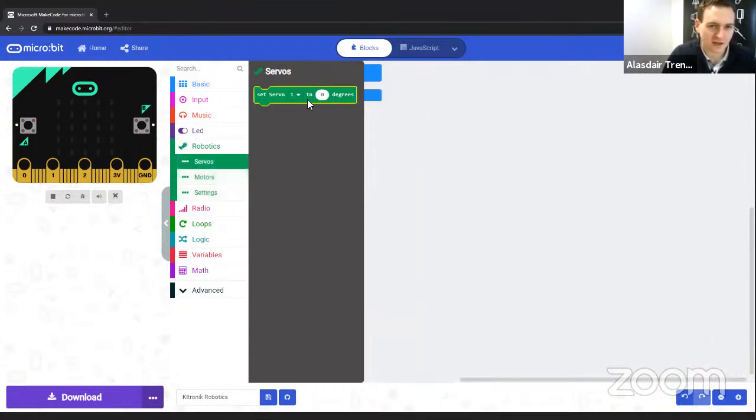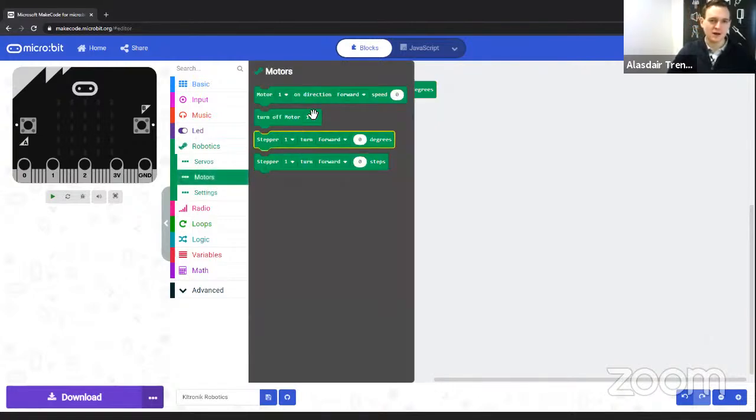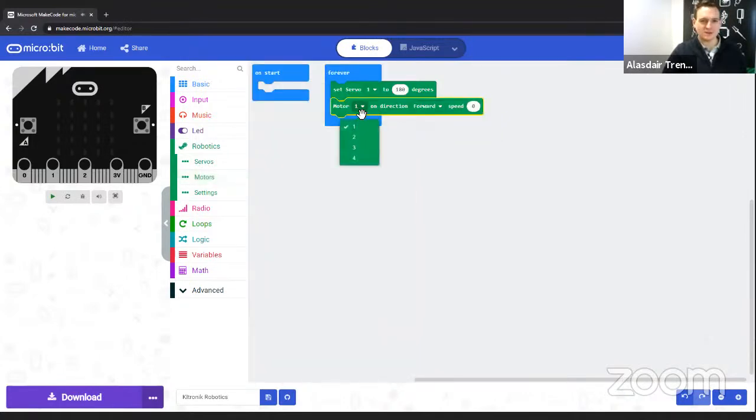We're going to pick the robotics board extension, as it has examples covering both the servo and motor functionality. After clicking, you'll see a new Robotics category in the left-hand list with a little robotics arm icon. You can click on it to see blocks including turning off all outputs, and individual sections for servos, motors, and settings. Under servos, you choose which output — one to eight on the robotics board — and set the angle from 0 to 180 degrees. For continuous rotation servos, this varies speed: 90 is stationary, and values above or below vary forward and reverse speed.